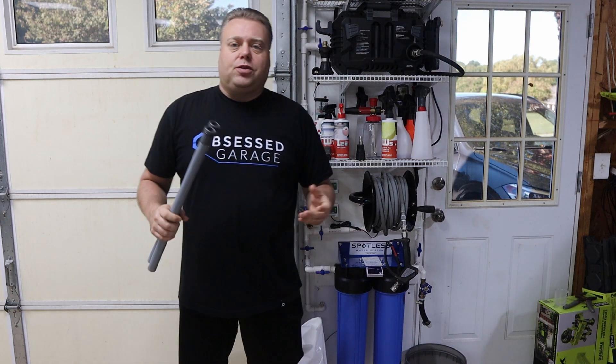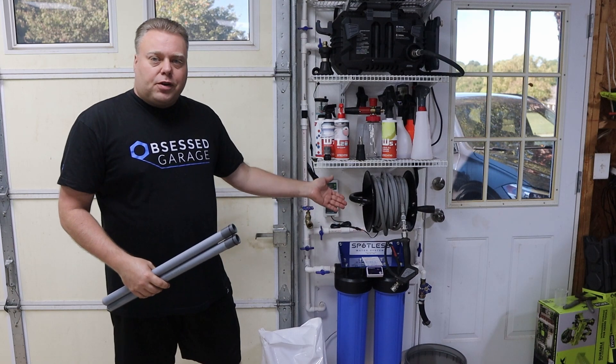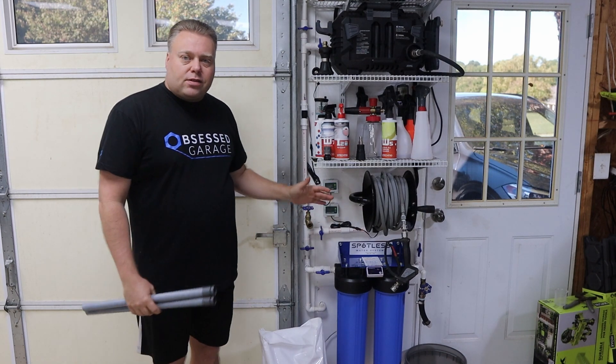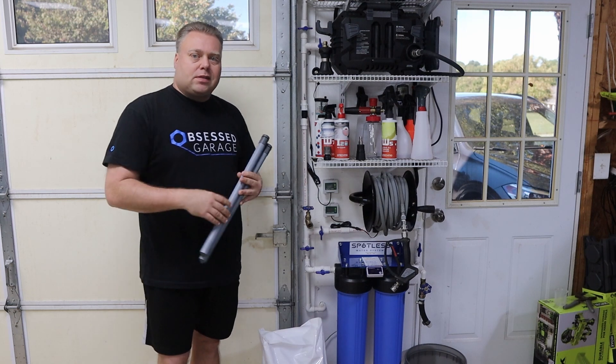Hey there internet, Keeve here and welcome to the Cars to Keeve YouTube channel. It's that time — my DI water is now above zero ppm, so it's time to change the resin. At the same time we're going to modify our CR Spotless DIW 20.